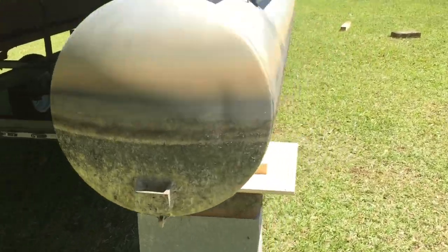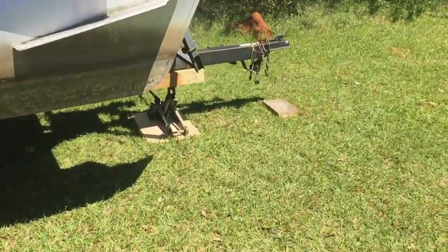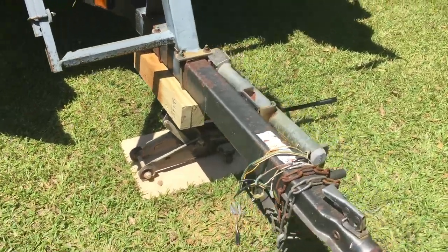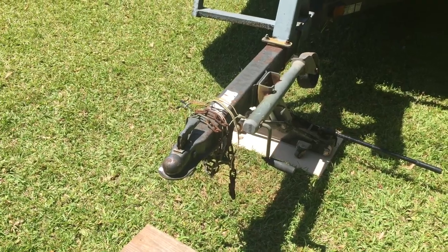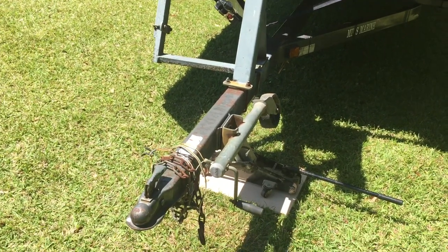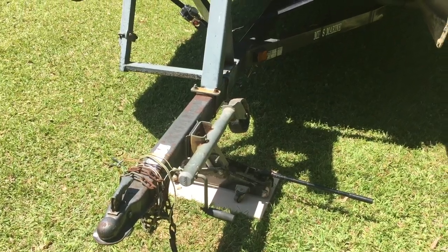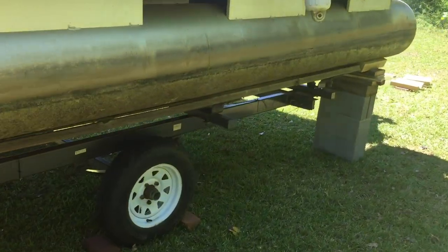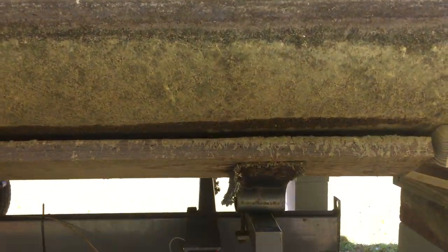What we did first was get a good hydraulic jack. We lowered the tongue of the trailer down as far as it would go, placed the blocks in the back, and then jacked it up very carefully and slowly until the pontoon was hugging the blocks.